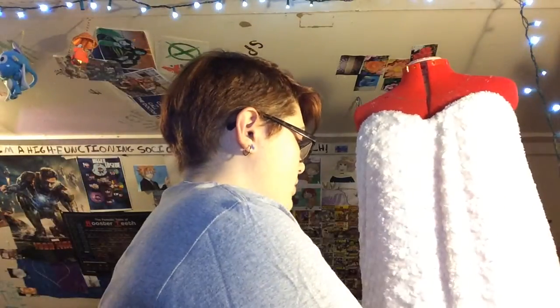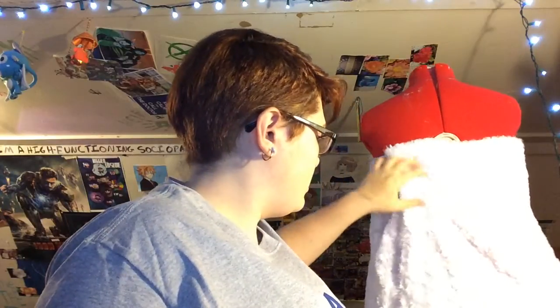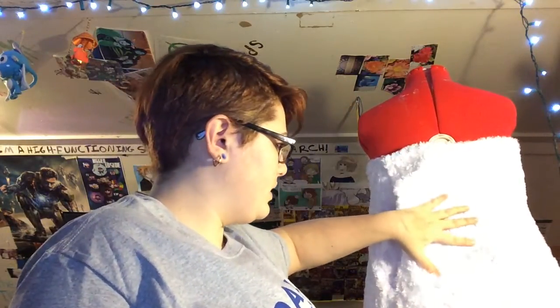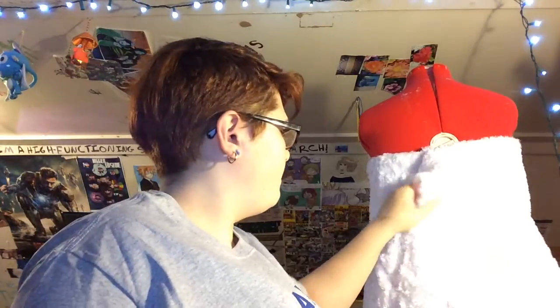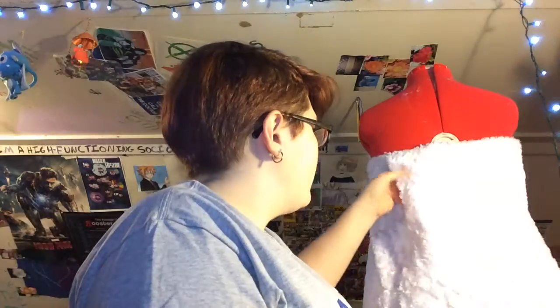Basically the dress itself comes to about mid-thigh, right above where the booty line is — basically right up to my ass. The fabric itself is somewhat see-through. When I was wearing it, I had on a white cami and some white spanx so things weren't seen. It really doesn't matter if you find better fabric or not, but that's what I have. The fur makes it look like her cotton.